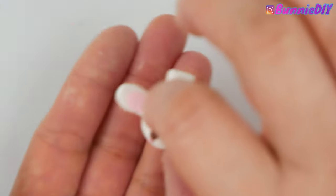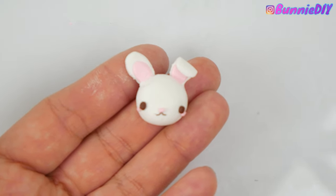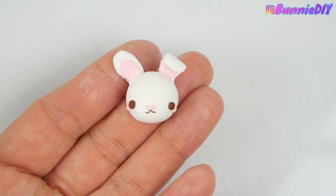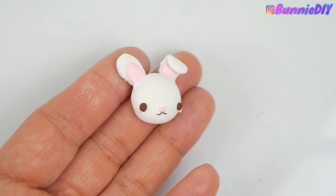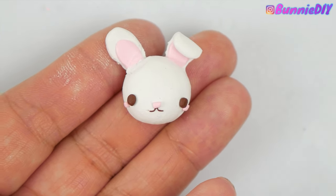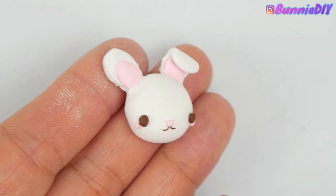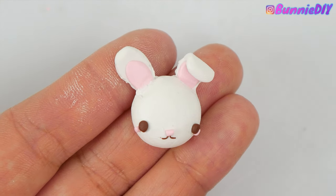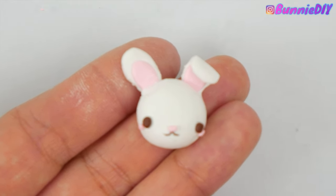I was really nervous to make this bunny — I didn't think it was going to turn out well at all, but it's so stinking cute. Normally when I've made little kawaii charms I usually paint the faces on; I don't sculpt them out of clay. But this time I wanted to challenge myself and follow her tutorial, so I did everything with clay and it is so much cuter than painting the faces on. It's kind of a 3D face rather than flat and painted. Her tutorial was really easy to follow.